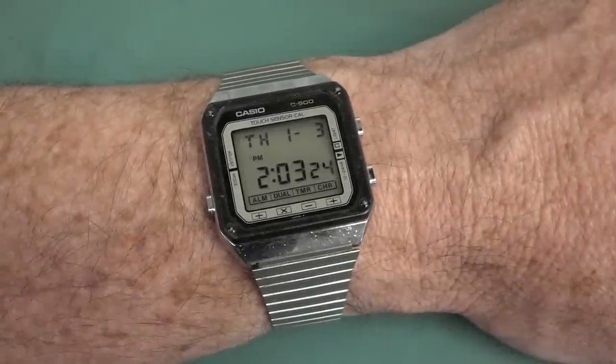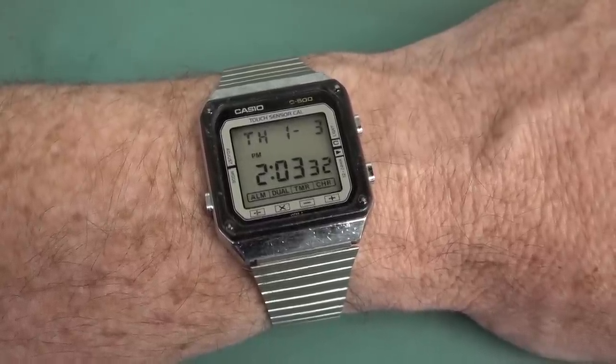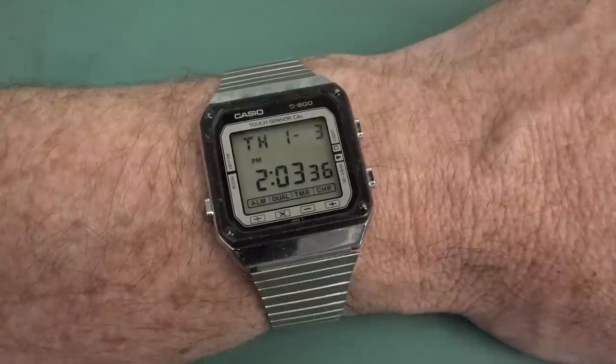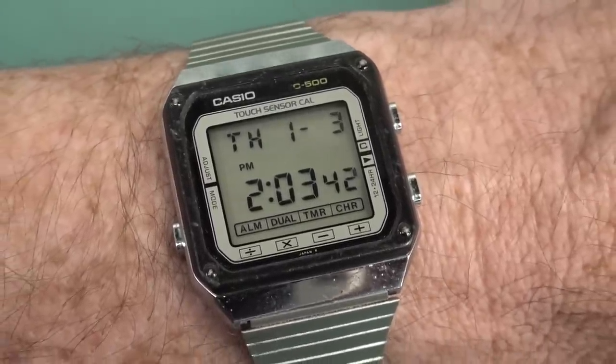Hi. You know the only thing better than a nice watch? That's a nice calculator watch. Look at this classic from 1983, the Casio TC500. Trust me, it does actually say TC500 up there. Well, it did, but it's been rubbed off.